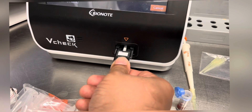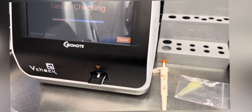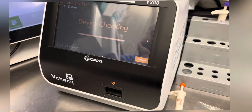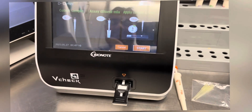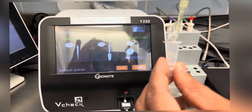The machine will take some time to read the cartridge. After this, we have to add the sample to the cartridge. After a few seconds the cartridge will come out and extend — at this moment we have to add the sample.